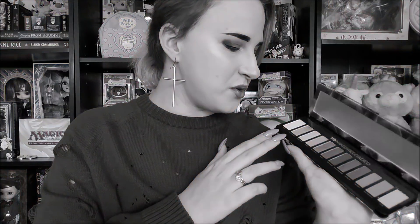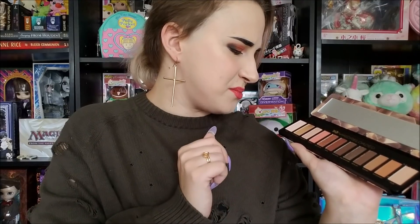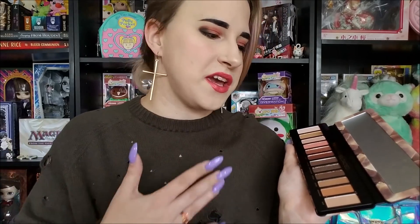We're just going to go on down. They changed one component — they made the shades you're going to use the most bigger, kind of like Kat Von D with those three ones up top. That usually doesn't mean anything for me because they're talking about setting shades or a highlight or brow bone, and that's not really how I do my makeup, so it's kind of a non-sequitur for me.